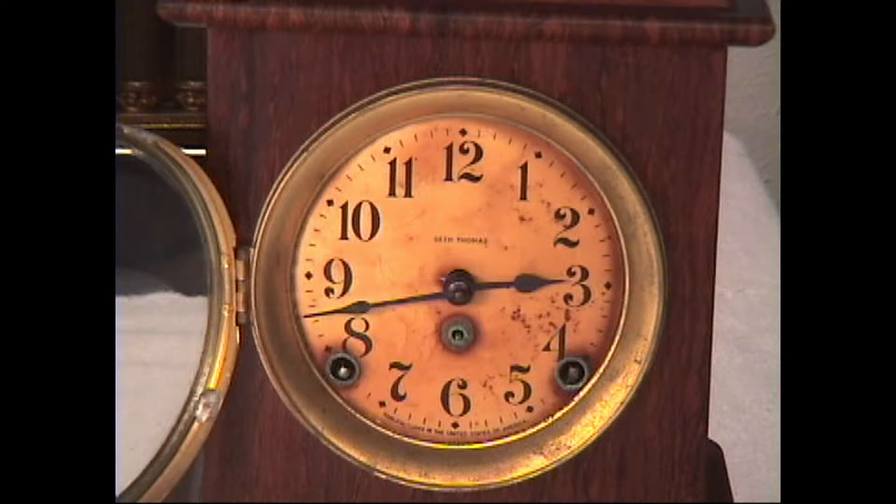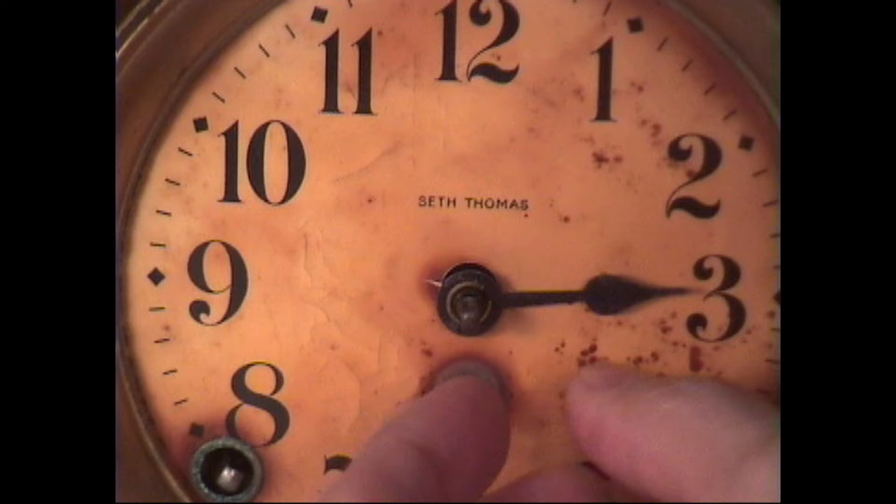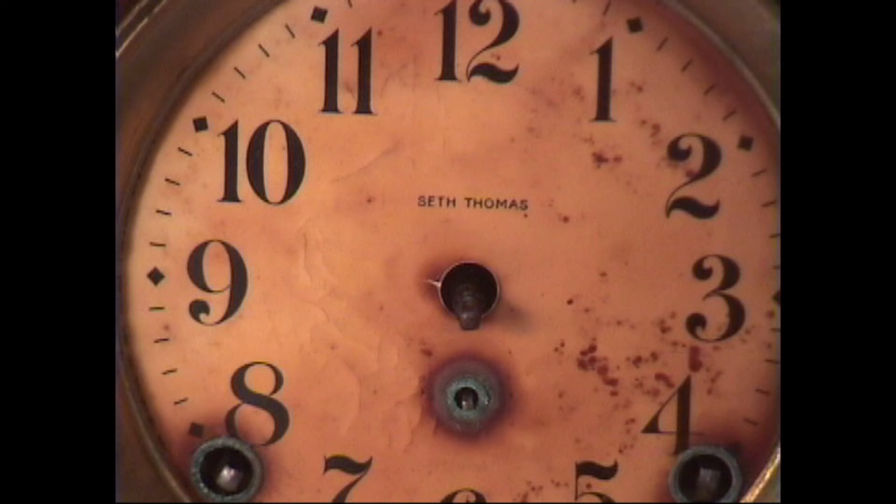I usually reach in with my fingertips, or if needed, my fingernails. First you take off the minute hand — that came off pretty easily. There are little washers in front, so you have the taper pin, the washers, and then the minute hand behind it. The hour hand is held on by a steel split bushing over the cannon tube of the hour arbor; sometimes they're a little stubborn, but that one popped right off.